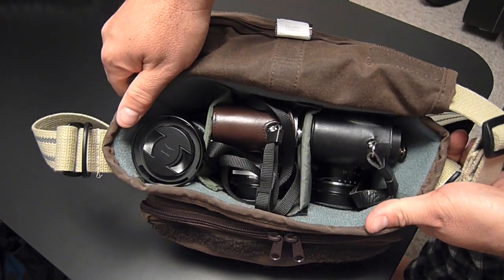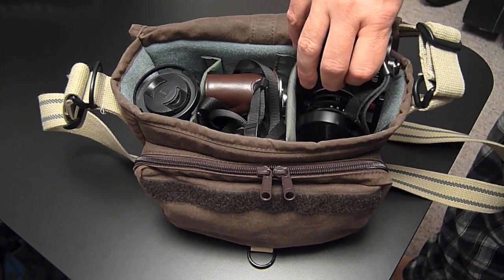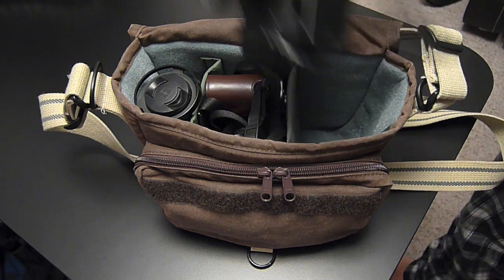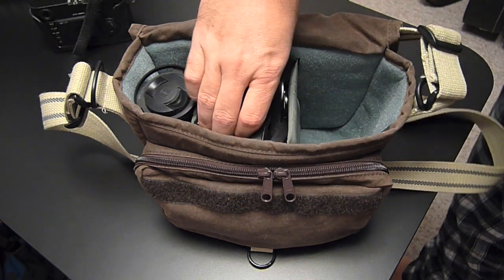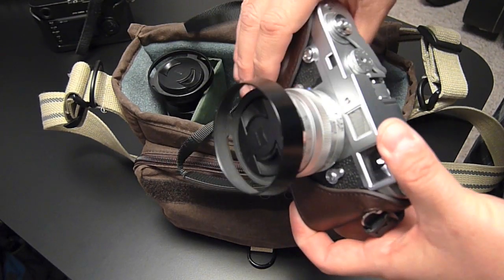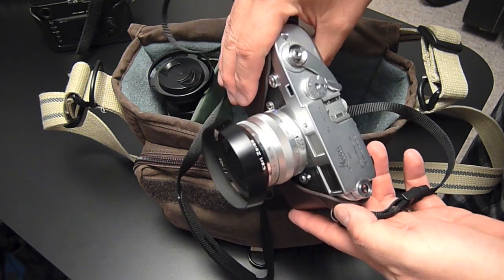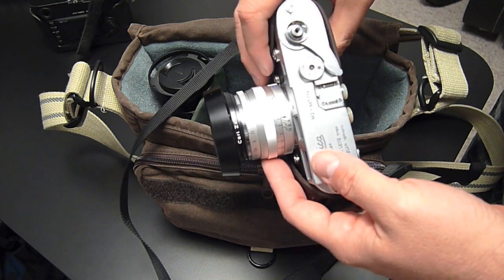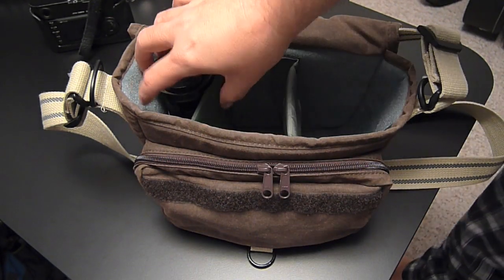Here's the inside of the F10. What we have in here is an M8 with a 35 Voigtlander Nocton, and an M2. This M2 just starred in my little camera porn video recently. It's got a Zeiss Sonar 50 on it.